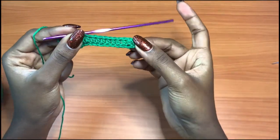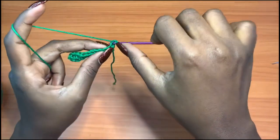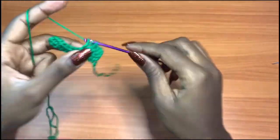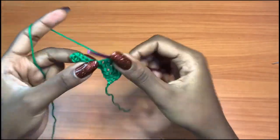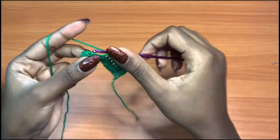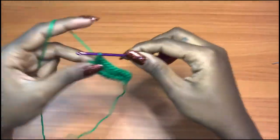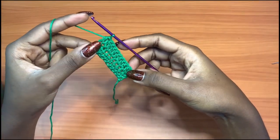Now we have our 11 half double crochets. You're going to chain one, turn your work, and half double crochet into each and every stitch for a total of 11 half double crochets. We should have the same number of stitches as row one — this is row two. So we have our 11 half double crochets for row two.